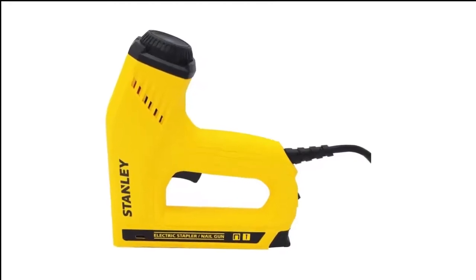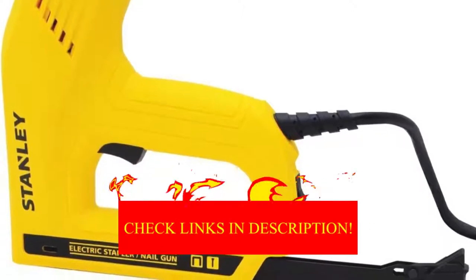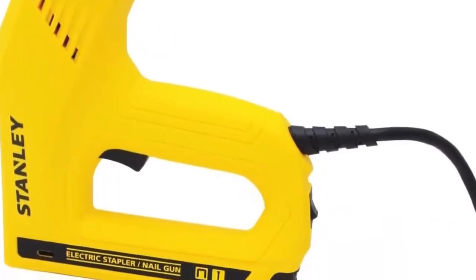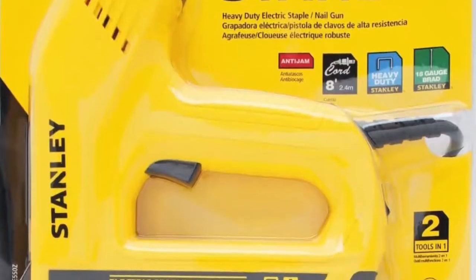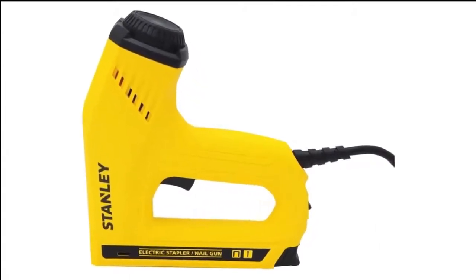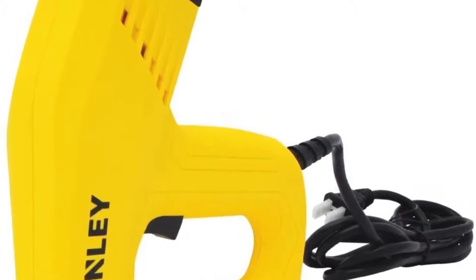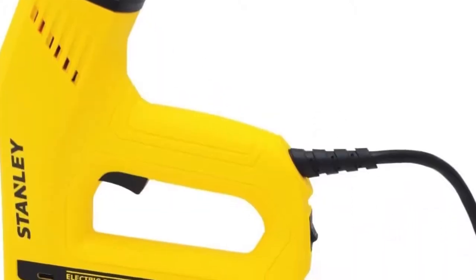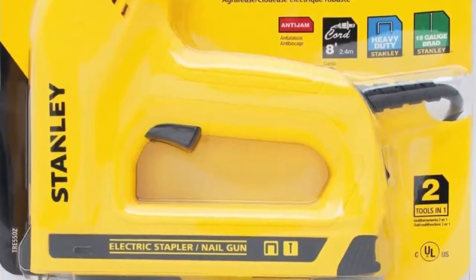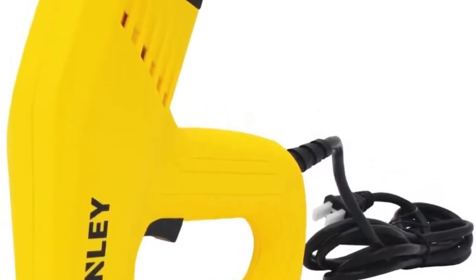Number 2 in my list is the Stanley TRE 550Z Electric Staple Gun — our pick for the best electric staple gun for the money. This 2-in-1 tool can drive staples as well as brad nails, with high and low power settings for different types of wood. The flat-nose design makes it easier to get into tight spaces, and the contoured grip is easy to hold. It's extremely lightweight at less than 2 pounds — the lightest on this list — and features a low-reserve indicator to tell you how many staples or brad nails remain. It has an 8-foot power cord and easily connects to an extension cord. The primary downside is its very flimsy plastic housing — one drop from even a moderate height will shatter this tool.